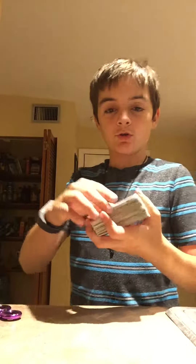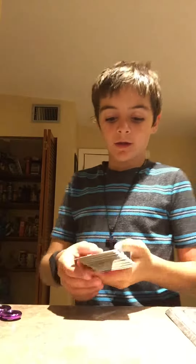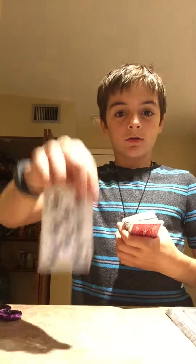Next one is a card trick. So you grab all your cards — it seems all regular, it's all regular. You flip your back card over just like that, and then you ask someone to pick a card. When they're looking at it, you carefully flip the deck over like this.